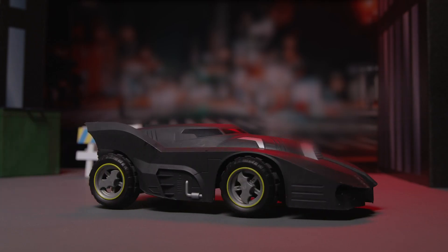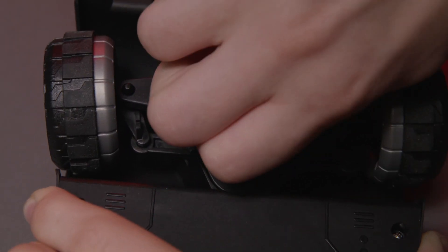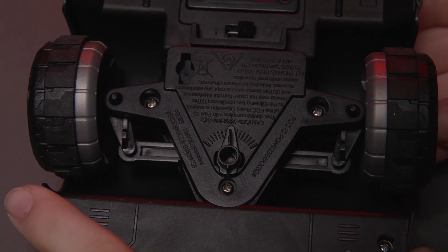To correct the Batmobile's alignment, use the dial at the bottom of the vehicle. Adjust until the alignment is correct.